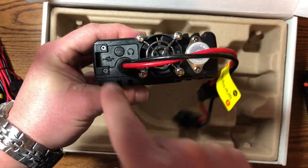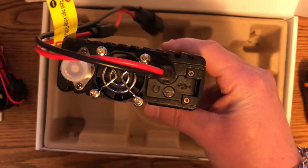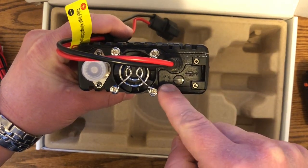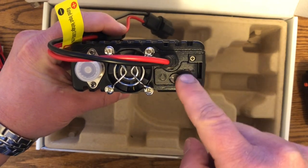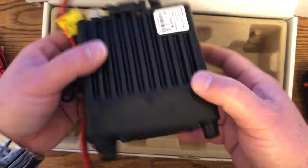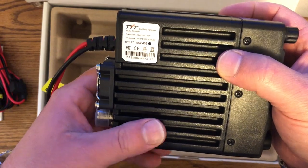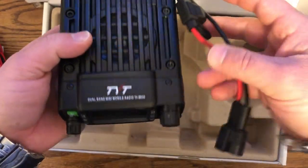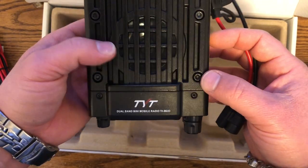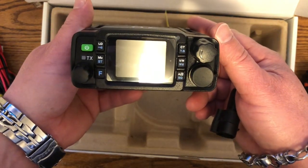Pretty nice — this is all metal, it has some weight to it. There's a fan in here. This cap keeps everything watertight for your external speaker, headphones, or whatever, and then your USB programming cable plugs in there. I'm pretty impressed. I was looking at the QYT KT8900D versus this because I wanted that quad watch function, but the reviews weren't enough to entice me, so I ended up going with this. I paid under $100 for it.